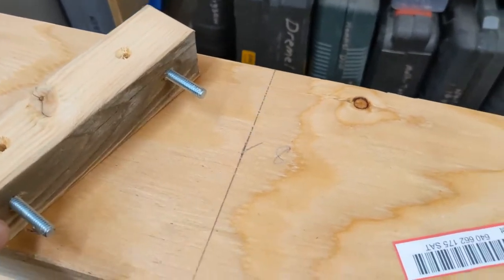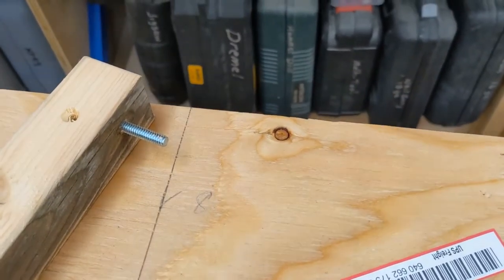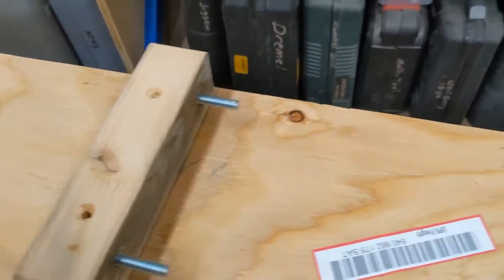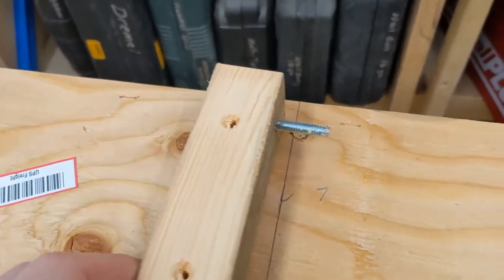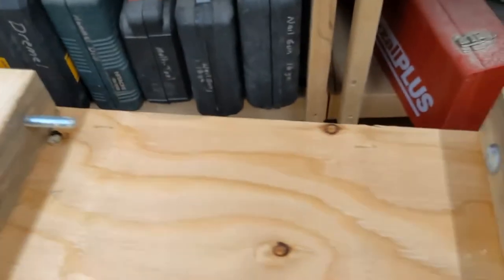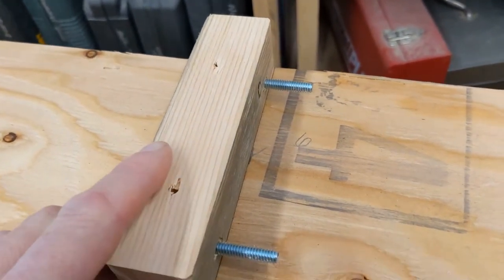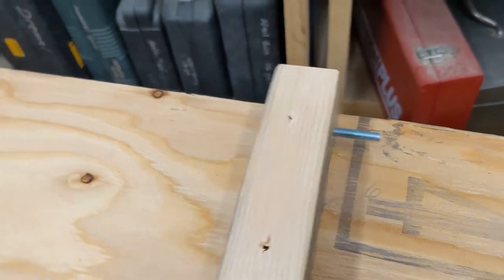I've gone through the whole strongback, got my lines marked, and numbered each one. These blocks will just line right up — number seven, number six, all the way down. I've got them all labeled so I'll know exactly which ones go in each position.